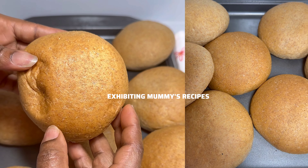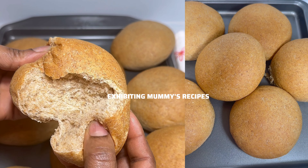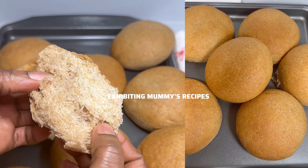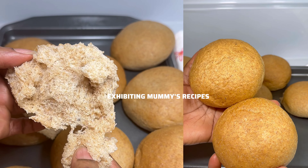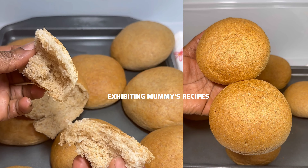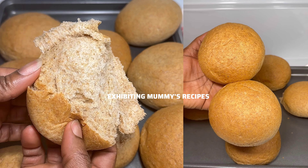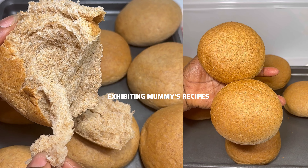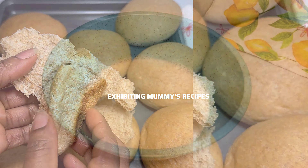Have you been struggling with how to make that soft easy bread recipe? Then this video is for you. When you prepare the bread, the next day does it become hard? I got you. This bread was very soft — just look at that — the next day and even two days later it was still very soft. Without wasting much of your time, let's get started.